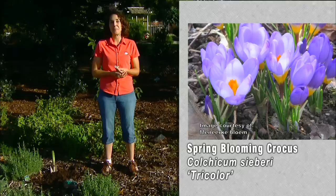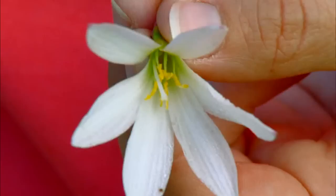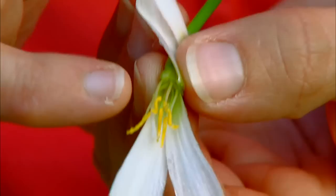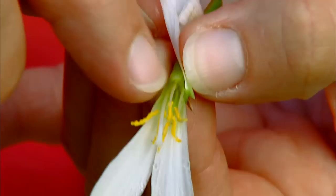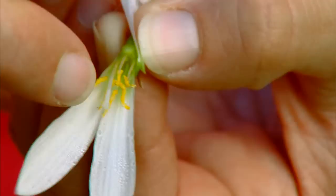When we use saffron for cooking, it's a very expensive spice, and the reason for that is the part of the plant that we're harvesting. If we peel back the petals and look inside, we'll see some yellow portions — these are the anthers, which hold the pollen. At the center there's a long white tube called the style. At the end of the style is the stigma, which is a sticky portion where pollen lands, collects, and travels down the style to pollinate the flower.